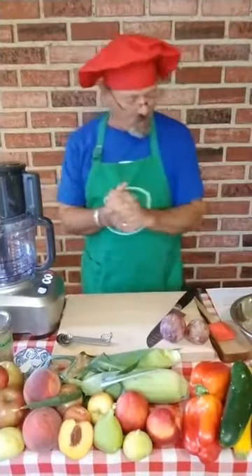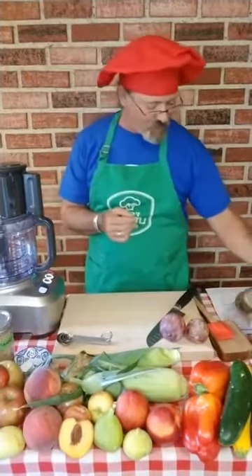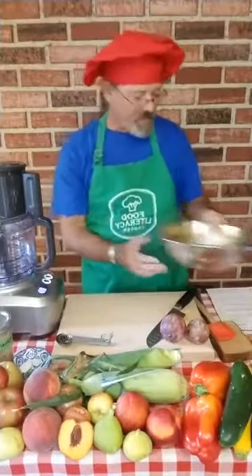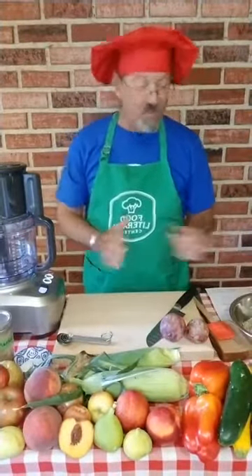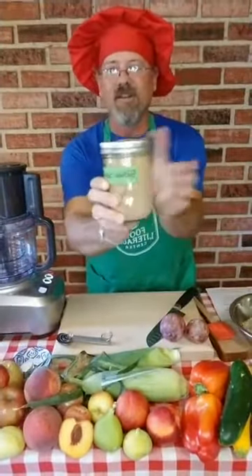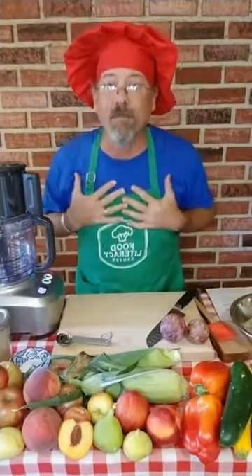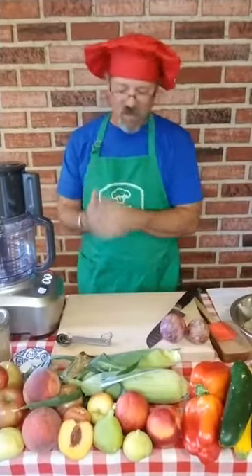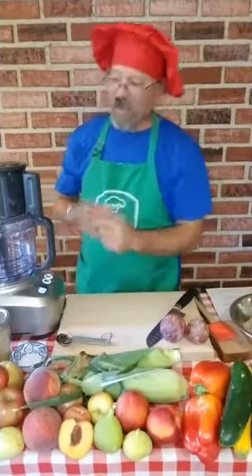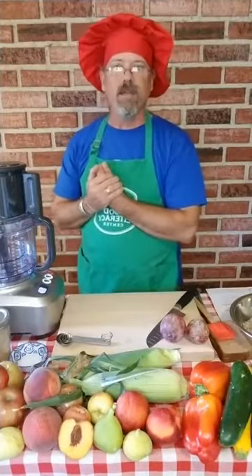Let's go through the recipe and make sure we have everything. We need three cups of unroasted, unsalted sunflower seeds — right here. A tablespoon of sugar. I'm going to use brown sugar; I think it's going to give it better flavor — actually I haven't made it with brown sugar before, so I'm going to be a food adventurer as well. Half a teaspoon of salt, and olive oil. So why don't we get started?